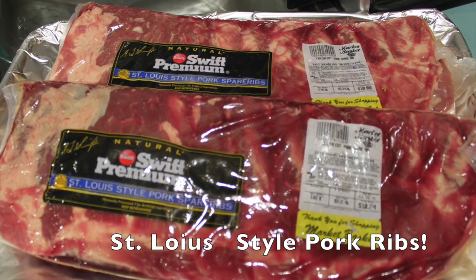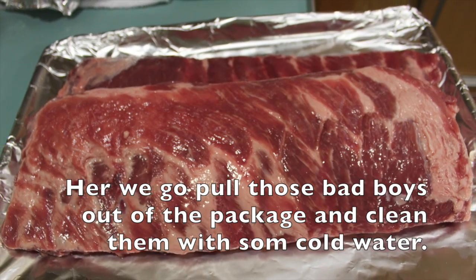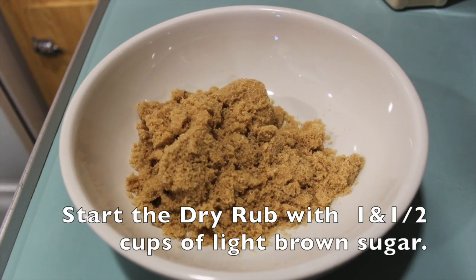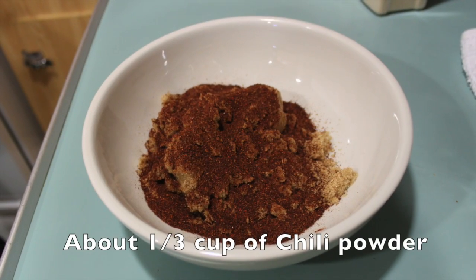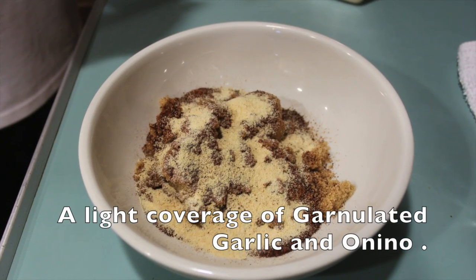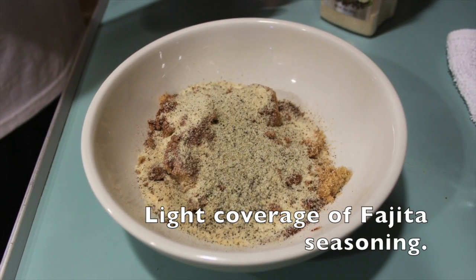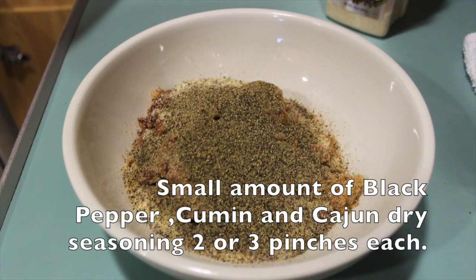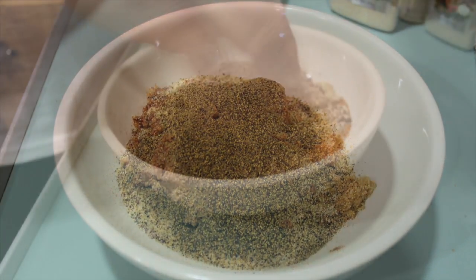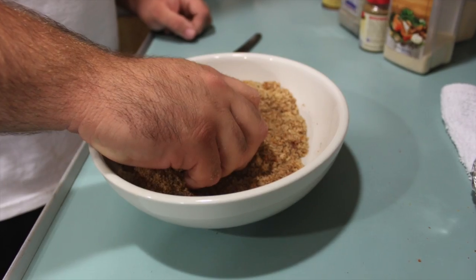Alright, ribs. St. Louis style is the best. No big deal. Go ahead and pull those out, rinse them off real good, and put them on a sheet pan. For the dry rub, you're going to need one and a half cups of light brown sugar, one third cup of chili powder, and lightly cover the top with some onion and garlic, also the fajita seasoning. Then small amounts of black pepper, cumin, and Cajun seasoning — about two or three pinches each. Go ahead and mix it up really good with your hands.